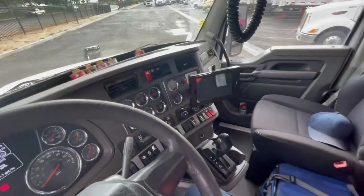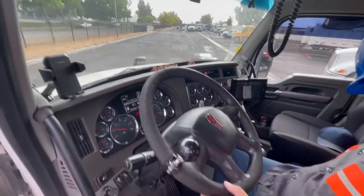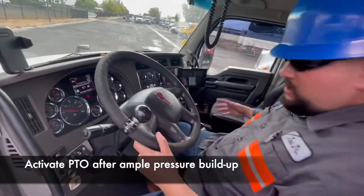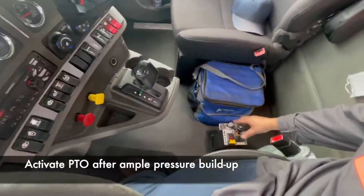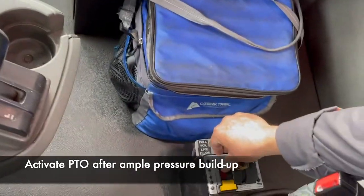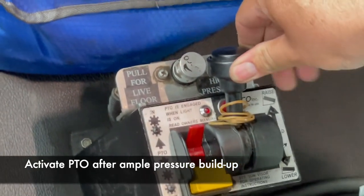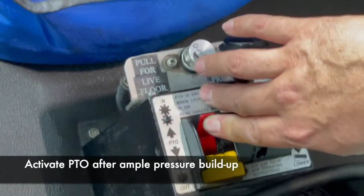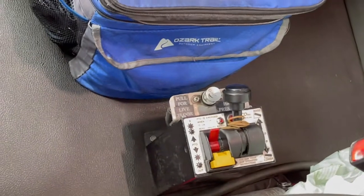Now we're going to go ahead and activate the PTO. On this side it has a switch and a lever for engaging. You have to put the lever down to engage it. Once it's engaged, you can start to work your belt control and your levers in the back of the trailer.